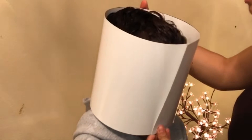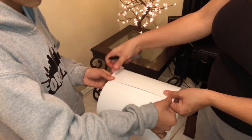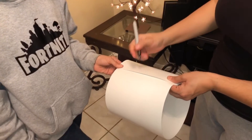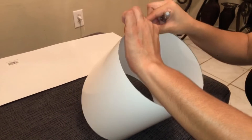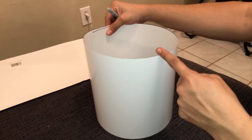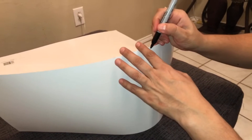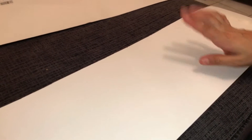Now you're going to mark how tight you want it. You don't want to squish the nose — you want it to be comfortable. This is where it's going to be glued. Now this is going to be the front. We have to mark the middle part — just a little tiny mark to guide you to where the eyes and mouth are going to go, because you want it to look symmetrical.